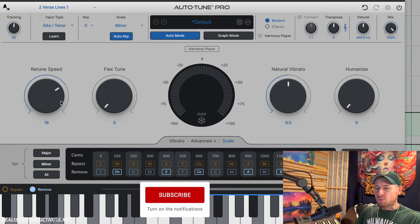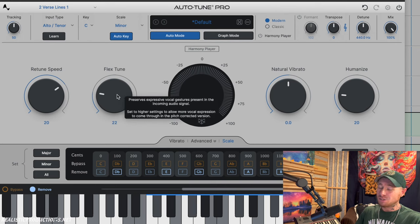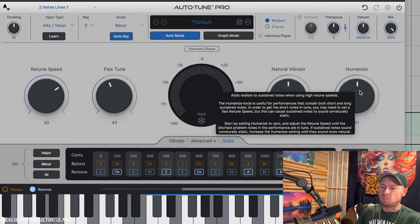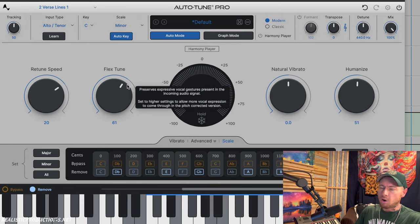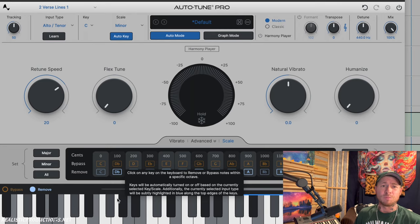For flex tune and humanize, I suggest using those for people who can really sing. For singers who struggle with pitch, keep these closer to zero — increasing them when someone can't sing will make that very apparent. But for great singers, these help them sound more natural. That's why even artists like Ariana Grande or Adele still use Autotune — it makes vocals sound modern — but for singers who are already excellent, these settings let you keep that modern Autotune sound without taking away from how great their voices naturally are.